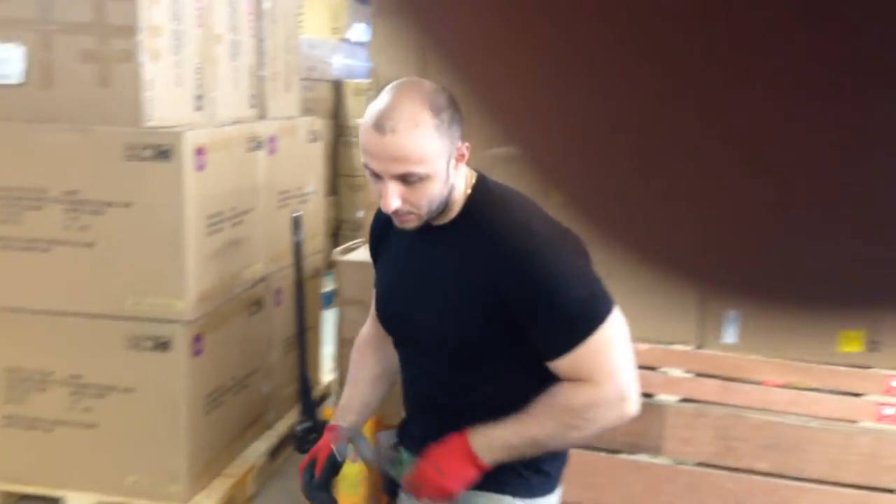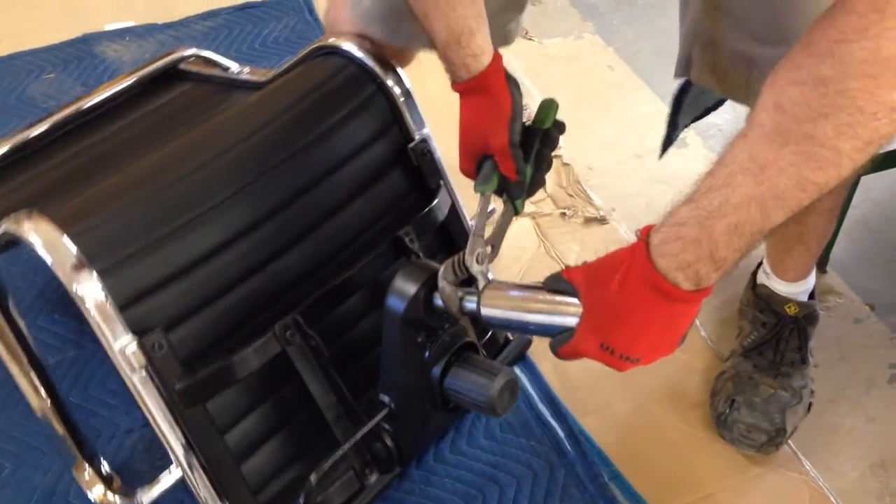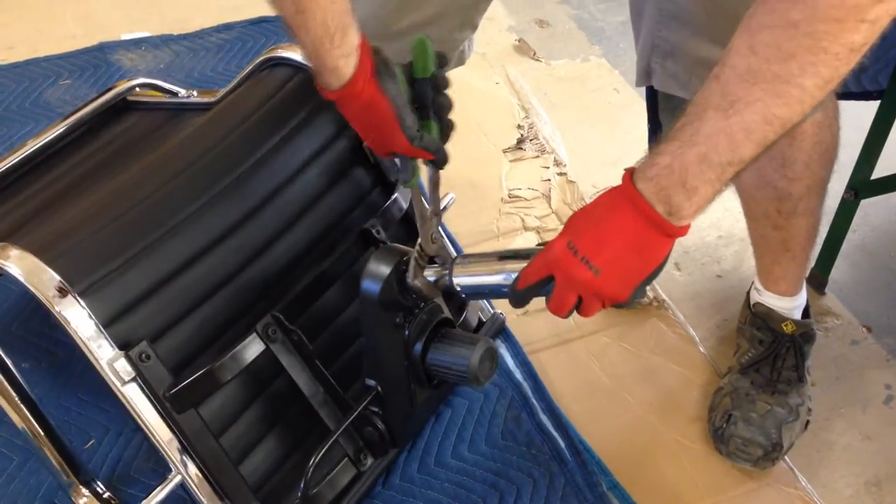We're going to take a wrench and grab the piston like this. What we do here is very important — you're going to have to turn it tightly. Once it begins to tighten, untighten it and it loosens up, comes right out.